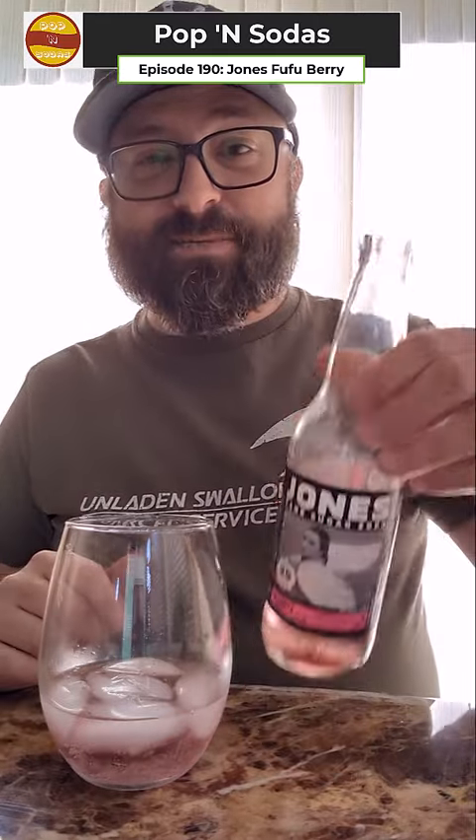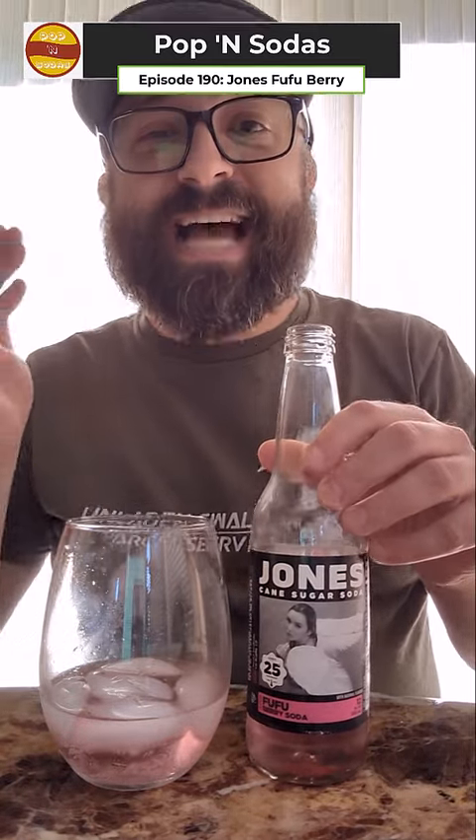Well, it finally happened. I did an entire episode sitting right here and I never hit the record button. Not quite 200 episodes — I'm at like 190, I think this is for 190 — and it finally happened. I did the whole thing. I drank it, it's poured, it's popped, it's sitting right here. The ice is right. I did the entire episode without recording. So I'm just going to kind of recap for you real quick.